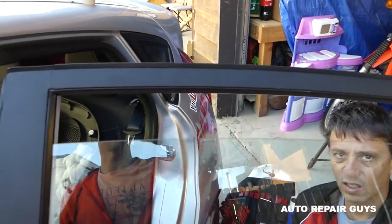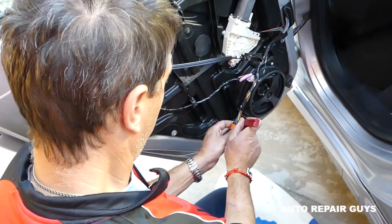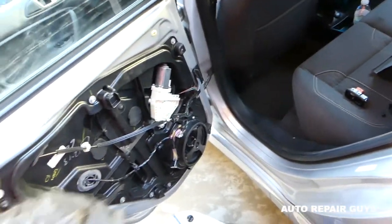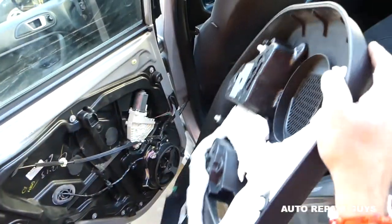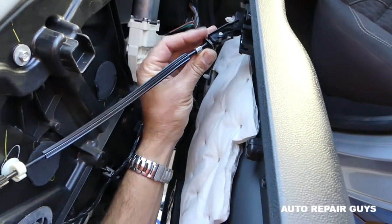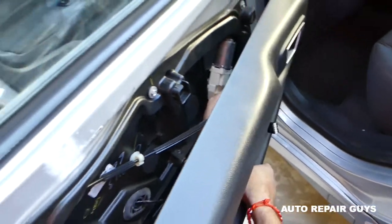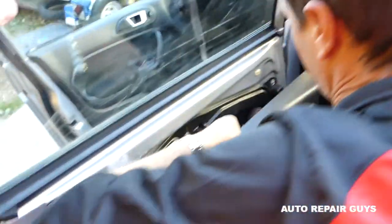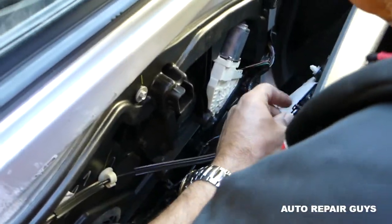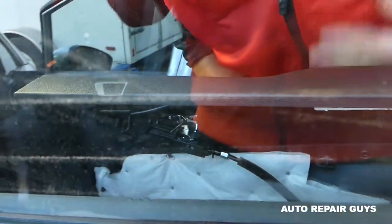Give it a try to make sure the window closes all the way up and down, otherwise it might need to be re-adjusted. Ours closes all the way — perfect. Remove the window switch now because we need to install it on the door panel. Now we are ready to proceed with the door panel.